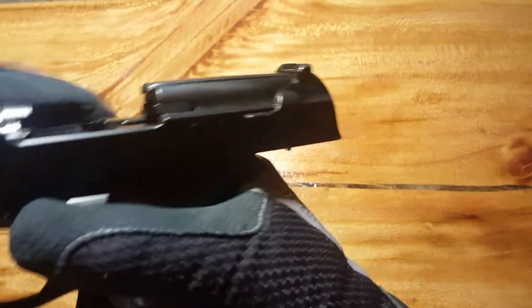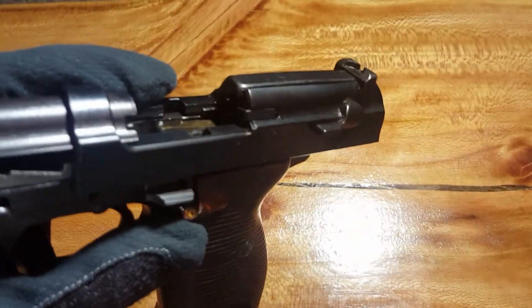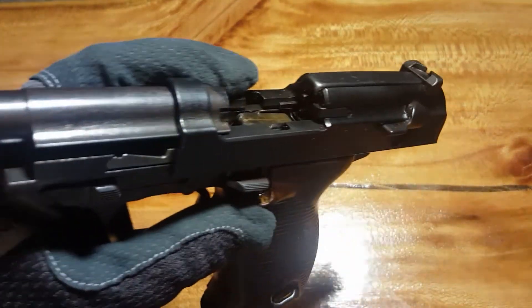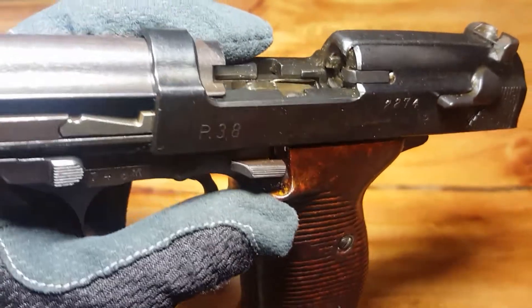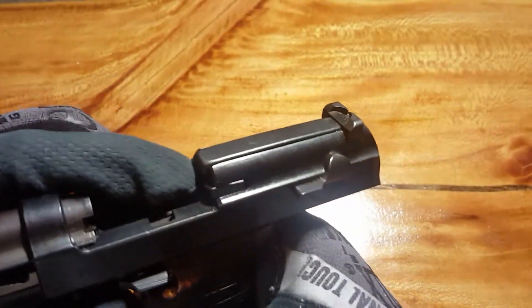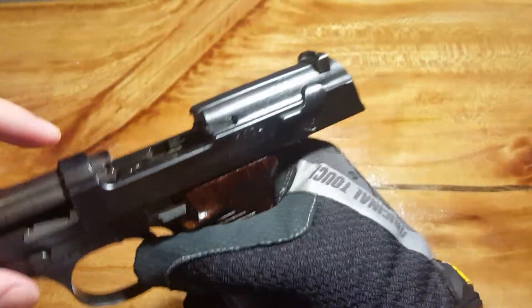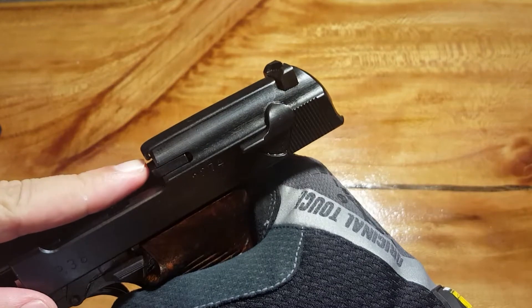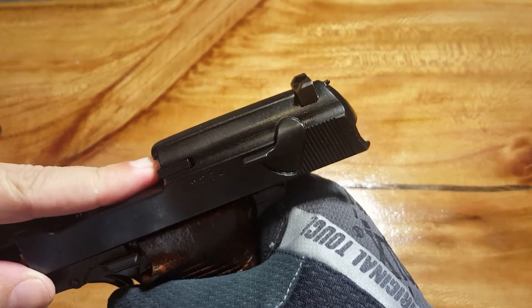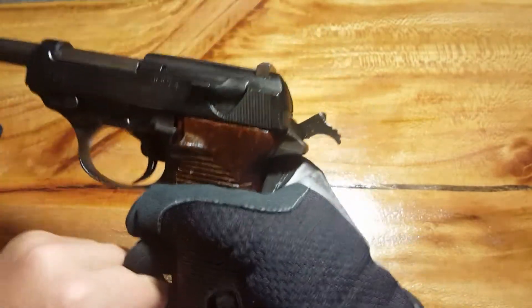Also a really cool feature is that it has a loaded chamber indicator — I'll show you how that works. You can see that little nub right there — it's a chamber wall pin that's spring loaded. When a round feeds in, it pushes that spring-loaded pin out. See how that pops out? So you can tell at a glance that you have a round in the chamber, which is pretty cool. Obviously I'm not going to demonstrate that with a live round here with a camera between me — I don't have full control.